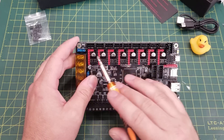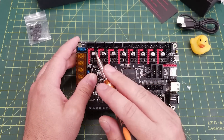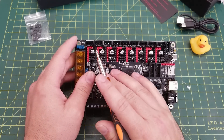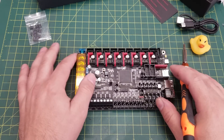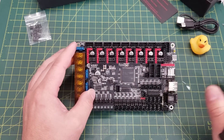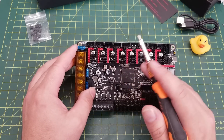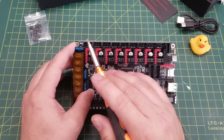Next we have our eight stepper driver slots. They are labeled a little differently — on most controller boards you'll see XYZ and then all the extras labeled 'extruder,' but I'm happy to see board manufacturers moving away from that, since printers now don't really conform to that standard. It's nicer to just have them numbered, because when you're going through your configuration setup it's all just pins anyway. These are labeled Motor 0 through 7, which is great.